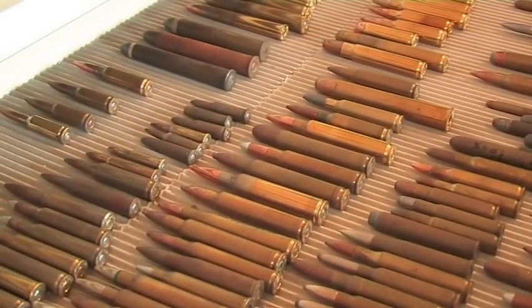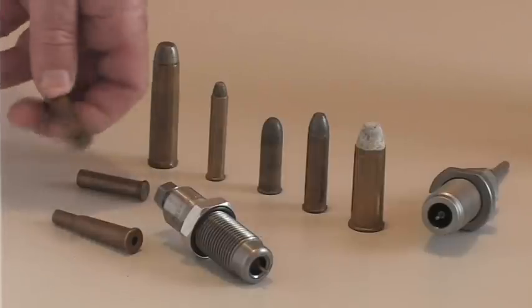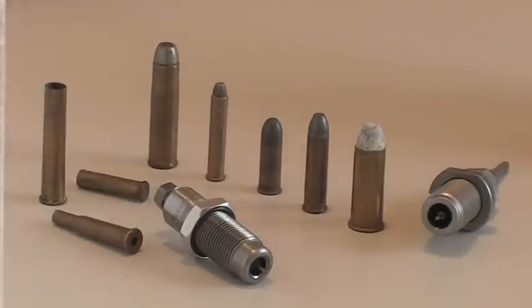Almost every centrefire cartridge can be reloaded. While dies and cases for some obsolete calibres are still around, they may be harder to find.